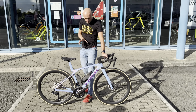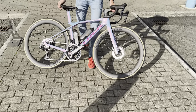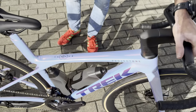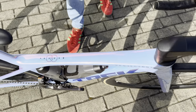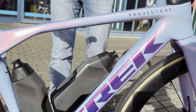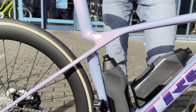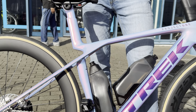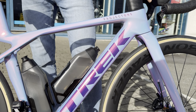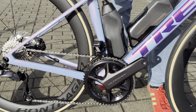It's a Gen 8 Madone, but what's really cool about this one is the paint, as I hope you can see in the sun. This is the paint that all of the Trek athletes rode — triathlon, mountain bike. This is the paint scheme that they raced in the Paris Olympics 2024, and it's available in certain models through Project 1. This is the first one we've had in. We've also got a Speed Concept in the warehouse, which we'll do an unboxing and build video of later on.